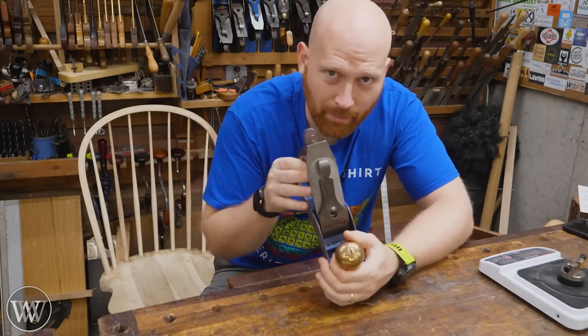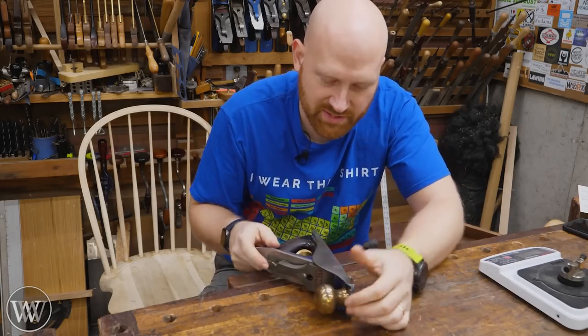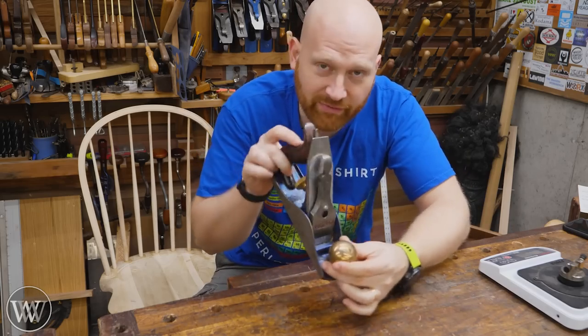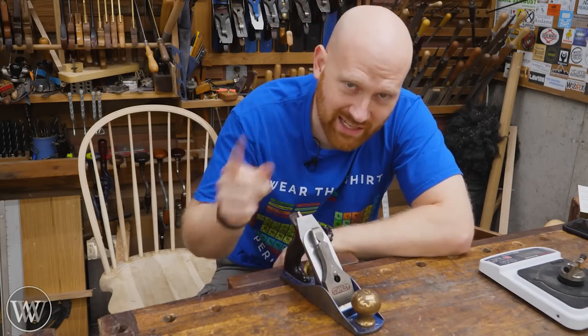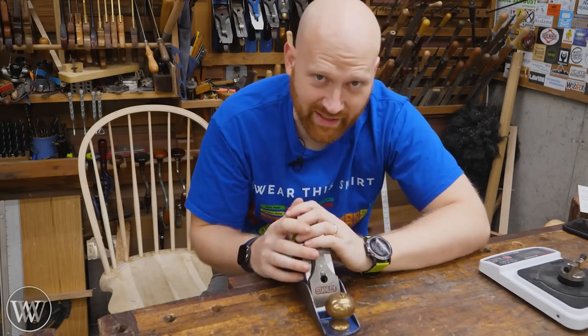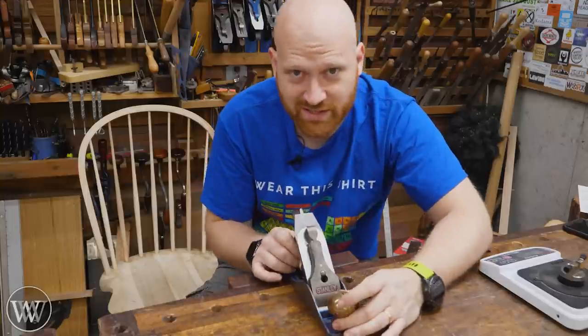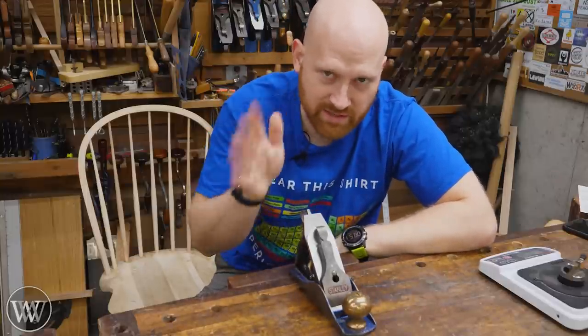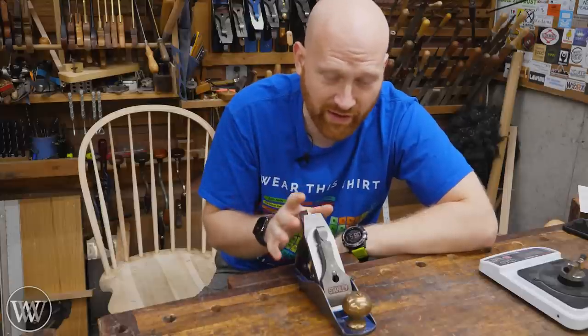If you want to hear a clear explanation about why you should set it on its sole or its side, or the history of the argument or the ramifications of it, I'd say go take a look at Paul Sellers. He has a video that is incredibly well done that goes into the history of the argument and some of the reasons and pros and cons for it. That's a phenomenal video, so I'm not going to go into all that detail.